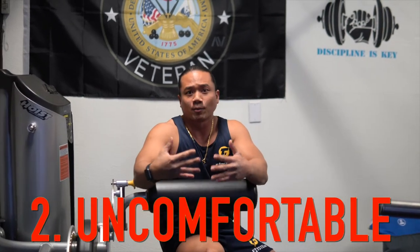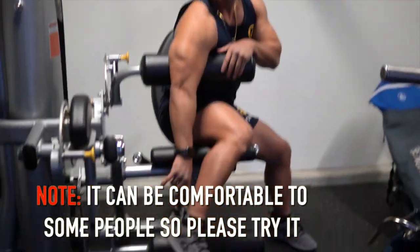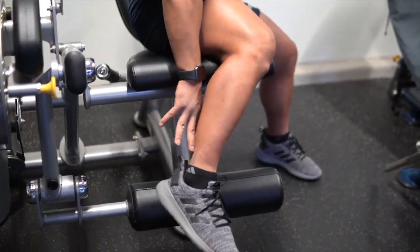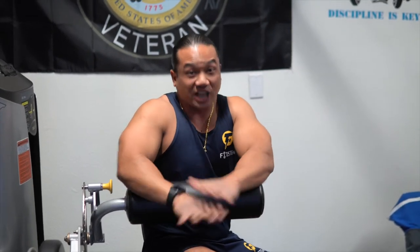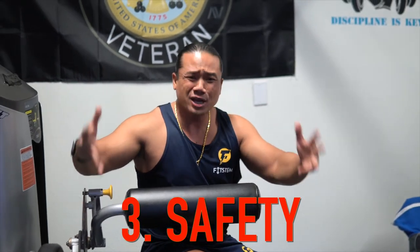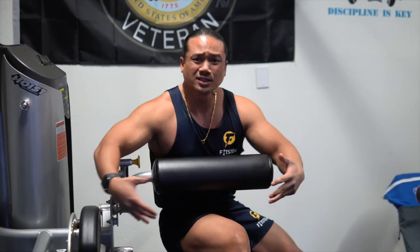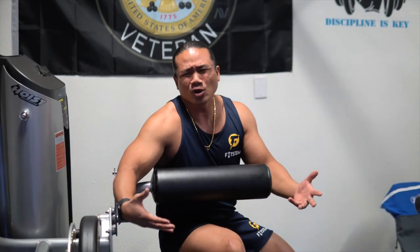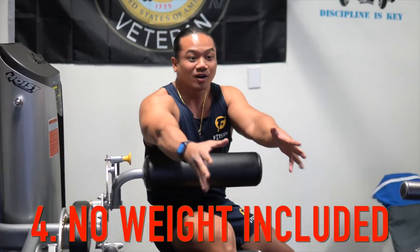Which leads to the next con: comfortability. After about five minutes and three sets of leg workouts, my ankle in the back of my heel was already hurting, and I wasn't even doing a planned program. So comfortability — no go. Safety is also a concern. Here at FitStep, we're hard on safety. If you have an ankle injury, it would behoove you not to use this on the affected ankle. But if you use the other ankle, you risk muscle imbalances.